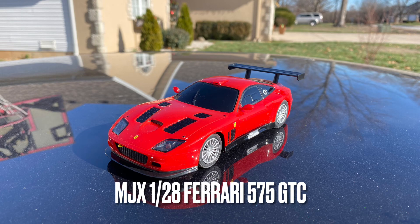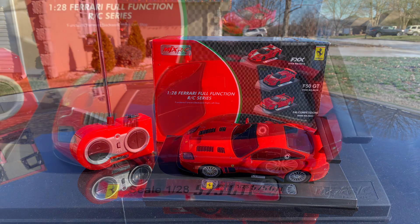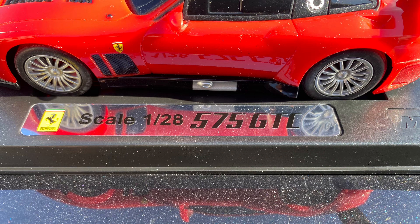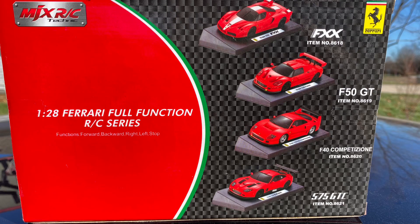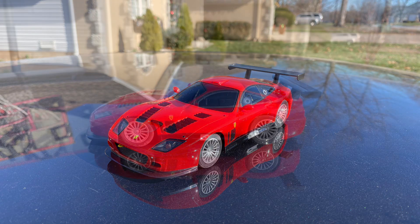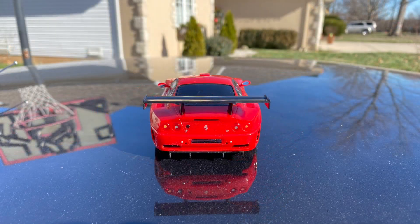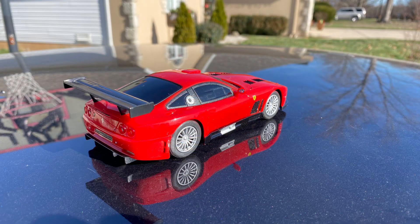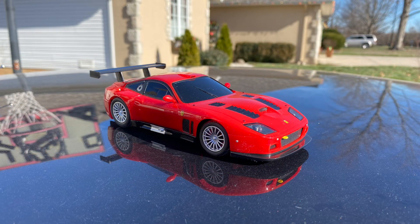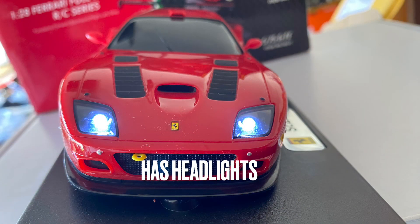This is a video about the MJX 120A scale Ferrari 575 GTC. This is a toy-grade RC that I found on eBay. It would be fun to find some of the other versions as well. Even though it's a small car, it does have pretty nice details, and it even has working front headlights.